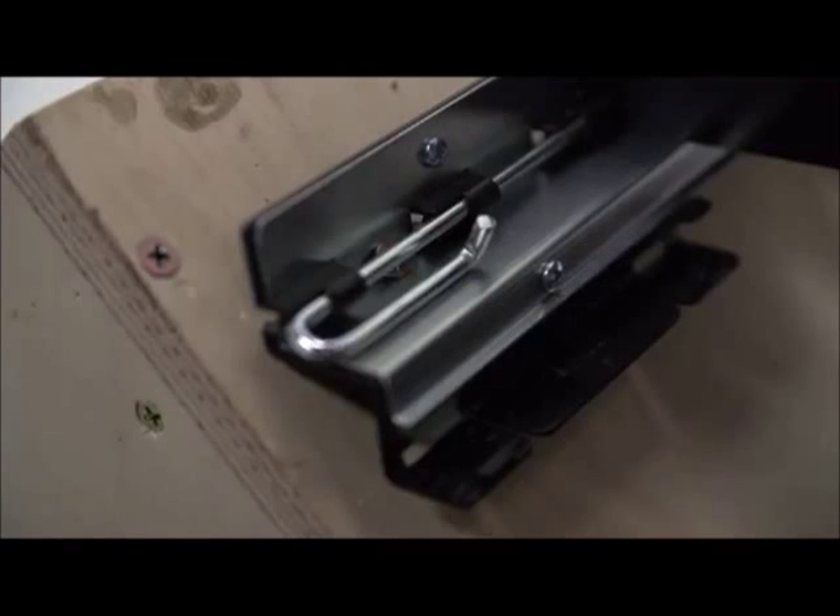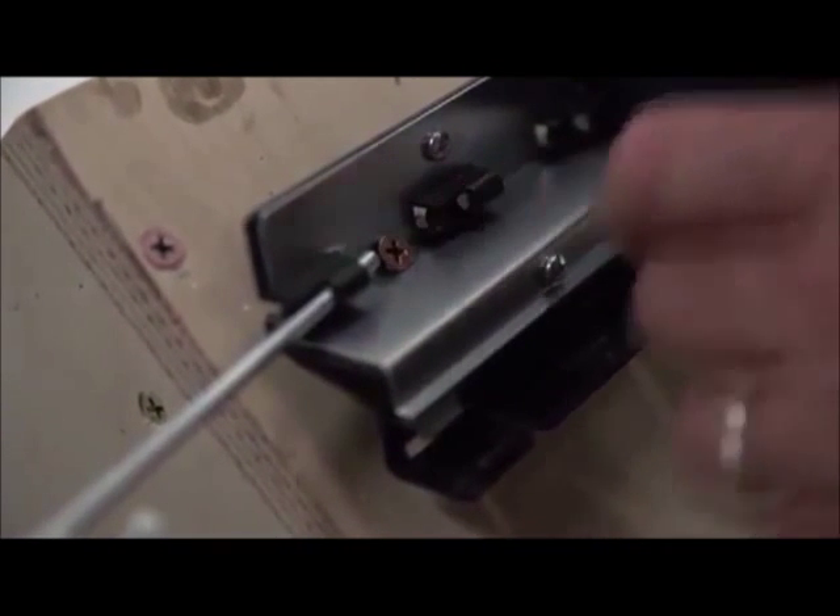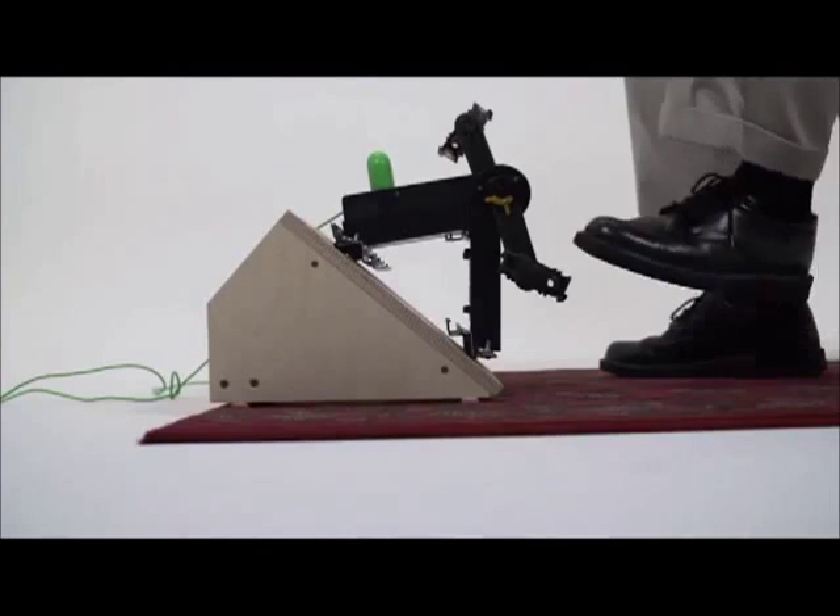The unit is in fact designed to be screwed down to a piece of wood. There are four holes in each of the four corners of the feet underneath the pins — you just screw it down to a piece of wood. So you can screw it down to a floor, or you can screw it down to a piece of wood that's held at an angle, like this.